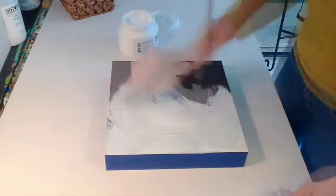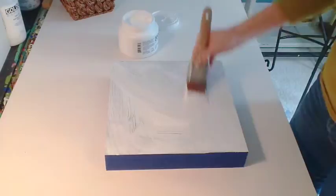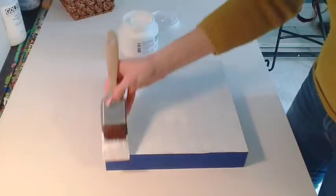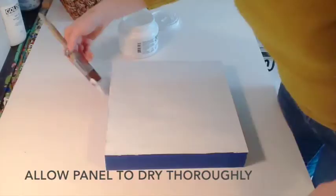Don't apply the gesso too thickly or it might crack. It's better to apply in a few layers. Complete your first layer by going across the panel smoothly, with all the brush strokes in one direction. Then allow your panel to dry thoroughly.